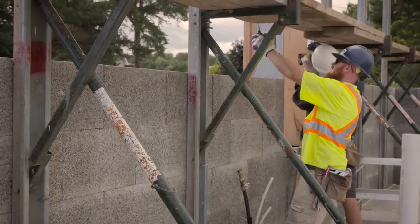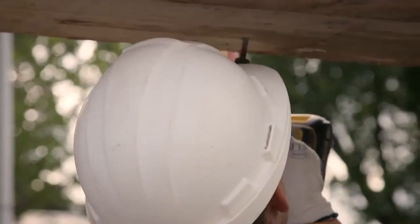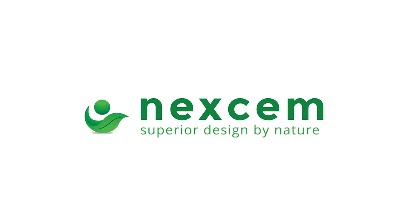We find we'll get up five or six courses and then we'll set up our bracing and true that wall up at that time, getting it as close to a string line as we can. As we keep building, we just keep checking and using our bracing to keep everything plumb and level.